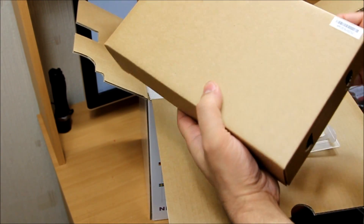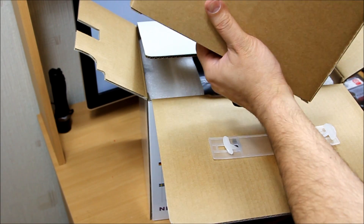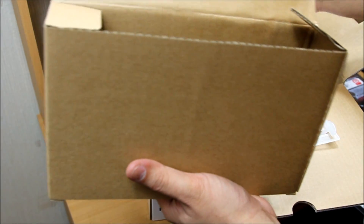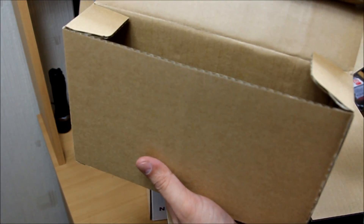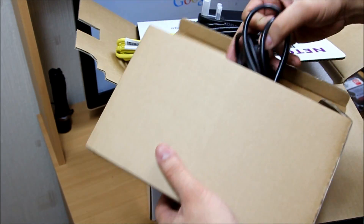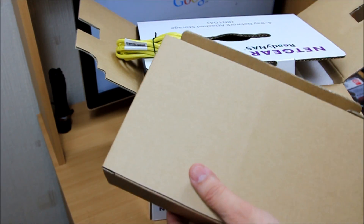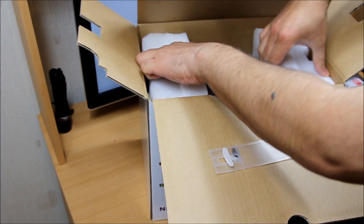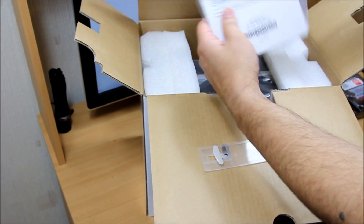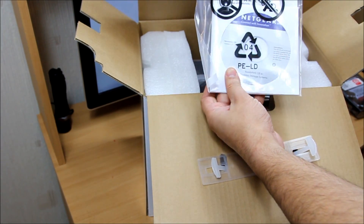Inside the box we've got an AC adapter with a UK plug, an Ethernet cable — because it's not Wi-Fi enabled — and also a US/international connection cable. There's also an instruction manual and a CD for resources and setup software to make things easier.